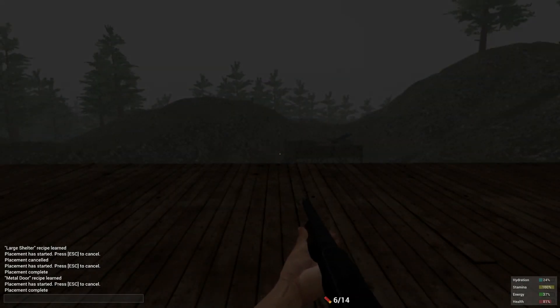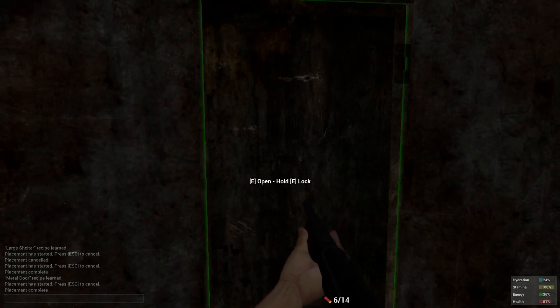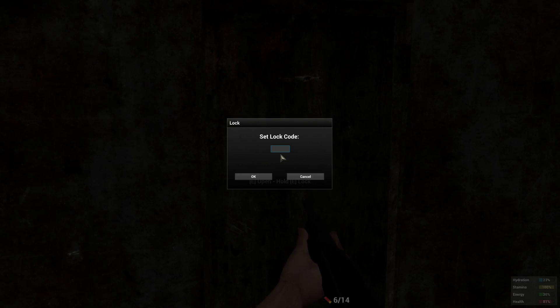Now, if you guys don't know how to set passwords — the first time you place it down, hold E on it, and then you can click 'set access code'. And you can go really hard and go 1 1 1 2. That's how you trick people right there, because they're always like 0 0 0 — oh no, it doesn't work. 1 1 1 1 — no, it's 1 1 1 2.